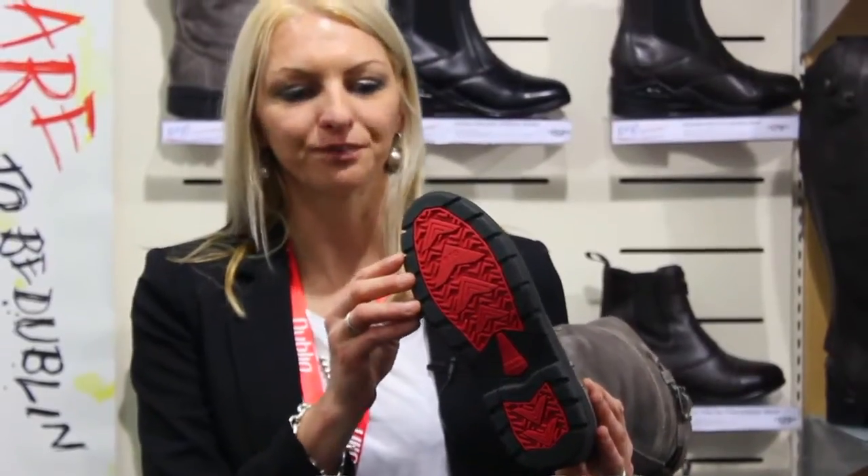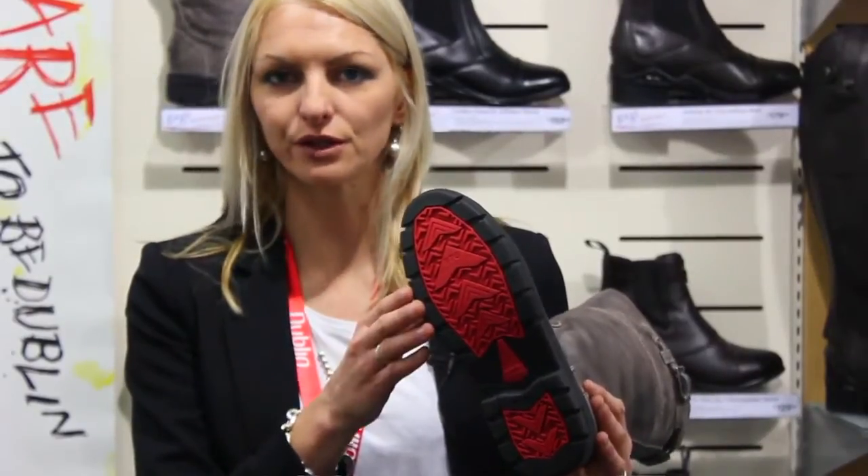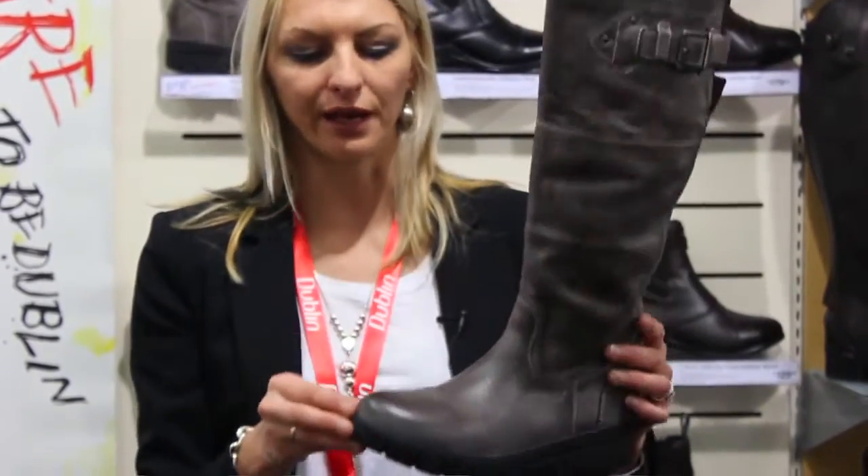The Dublin Edge boot includes a full industrial rubber outsole and it also includes our positive traction grip. Positive traction grip is really useful for use when you're riding your horse and your foot's in the stirrup, and also for everyday wear.